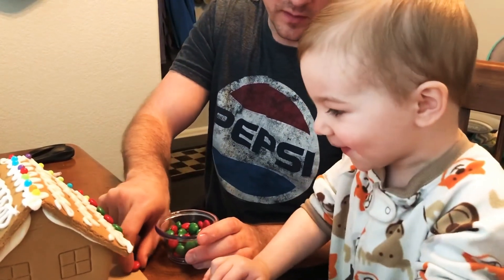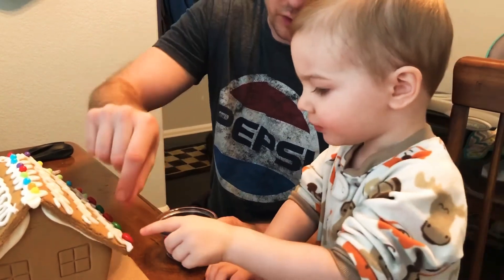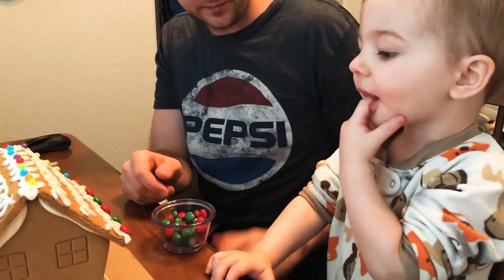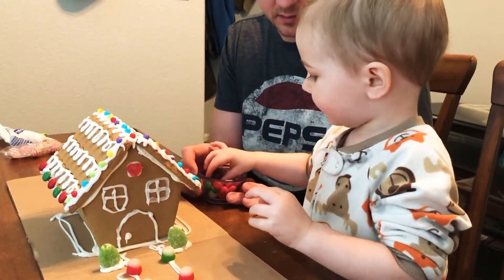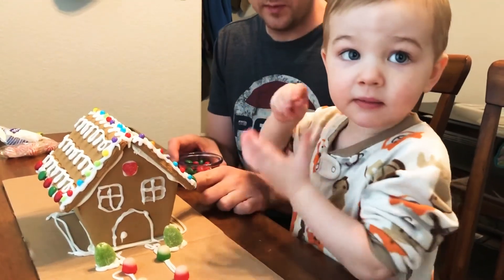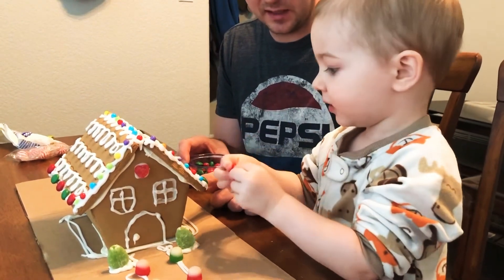Whoa. Red, green. Red, green. Look at that. Okay, after green, what comes next? Red, yeah. Here you go. Not yet. Put it on the house and then you have one. Hey, once we get this side done, then you can eat them.